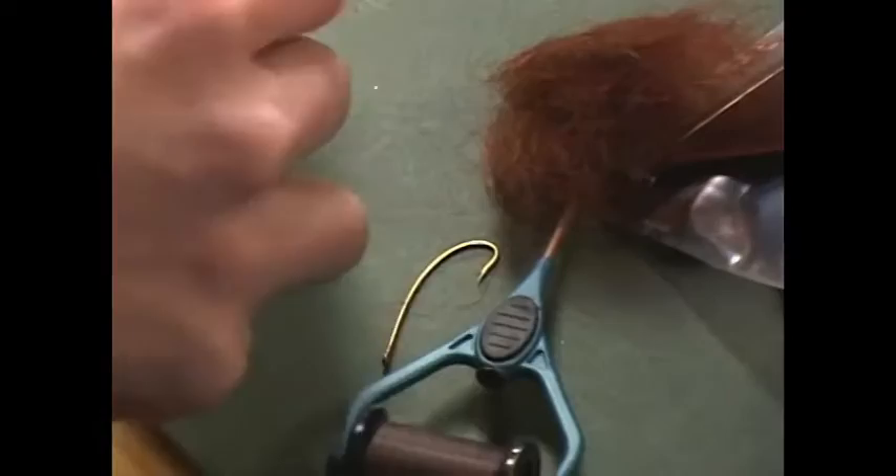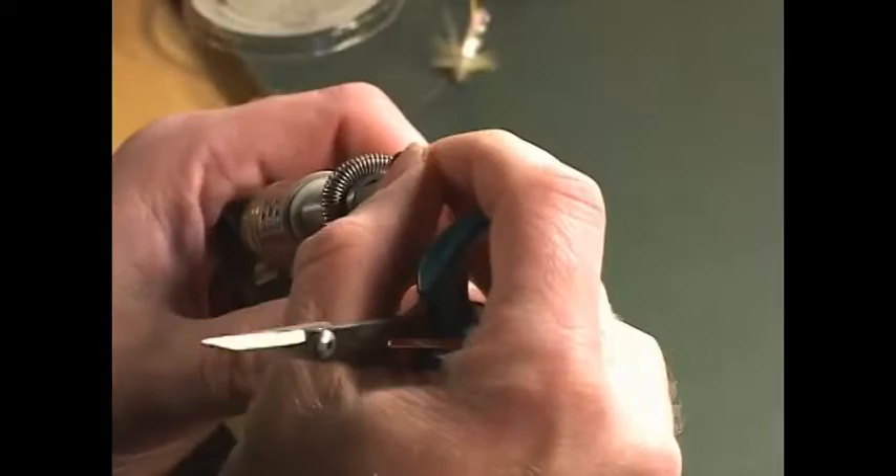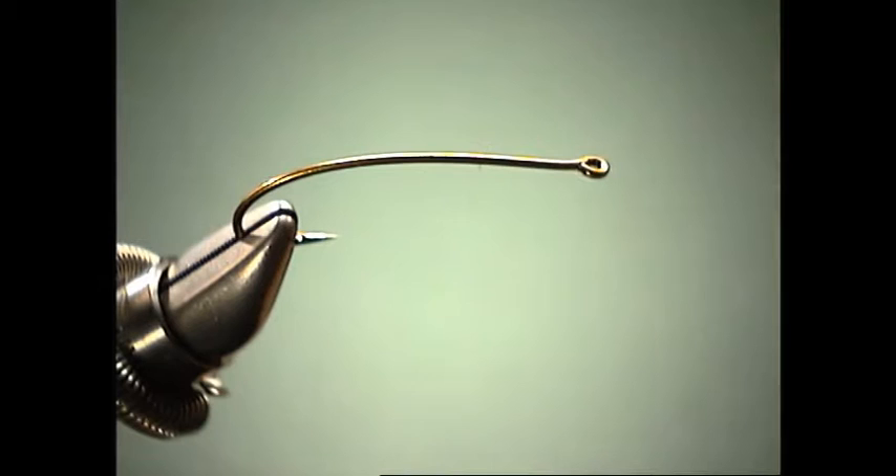To get started, we're going to be doing this big stonefly nymph pattern, so we need a great big hook. It's a 3x long hook with a ring eye.